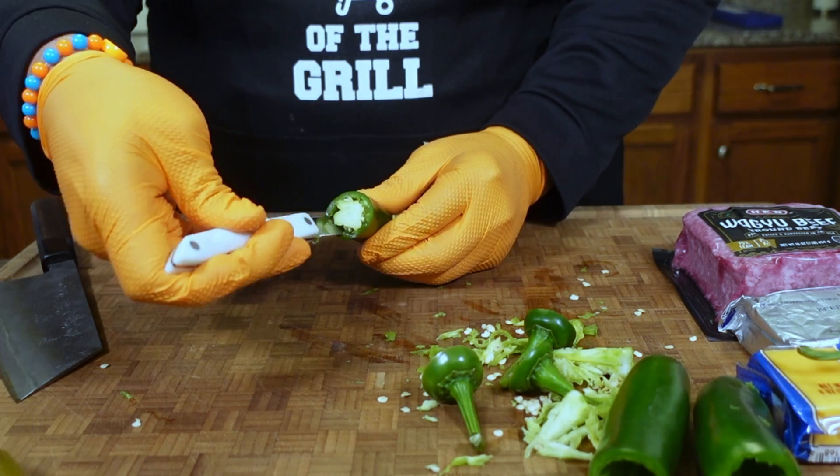We'll give it one more mix — this is exactly what you want to see when you're done. We'll put all of our mixture into a sandwich bag and now we're just going to use a makeshift piping bag and put our mixture all the way into this jalapeño. Don't be afraid to make a mess, it's all good.